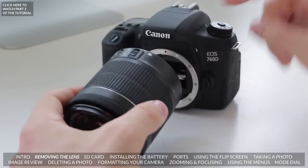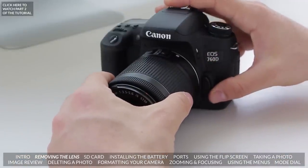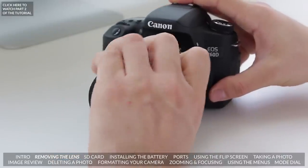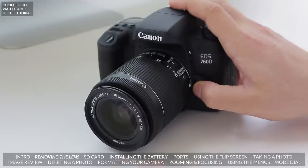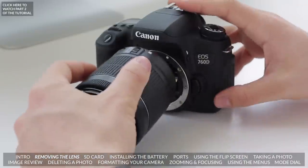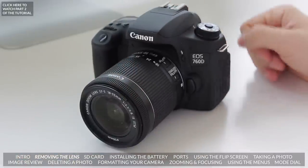The way to do this is to line up the little white dot on the lens with the white dot on your camera. Put it in — it's going to fit in snugly — and then twist it to the right until you hear it click. To release the lens, all you need to do is press this button here and at the same time twist it to the left. White dot to white dot, twist, click, and your lens is now on your camera.